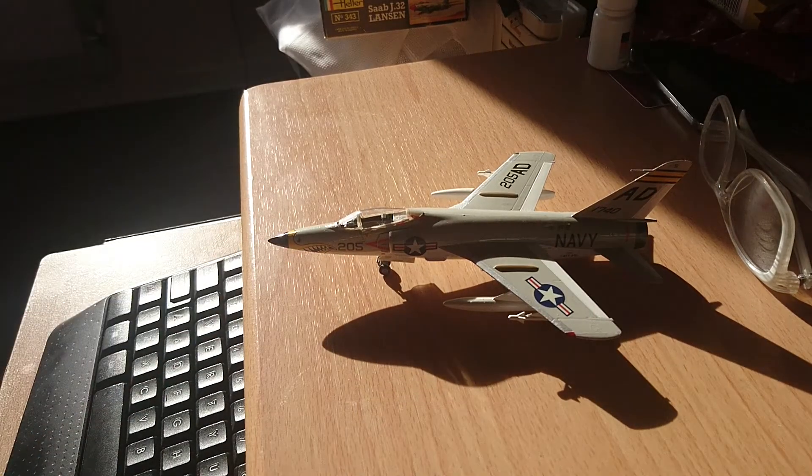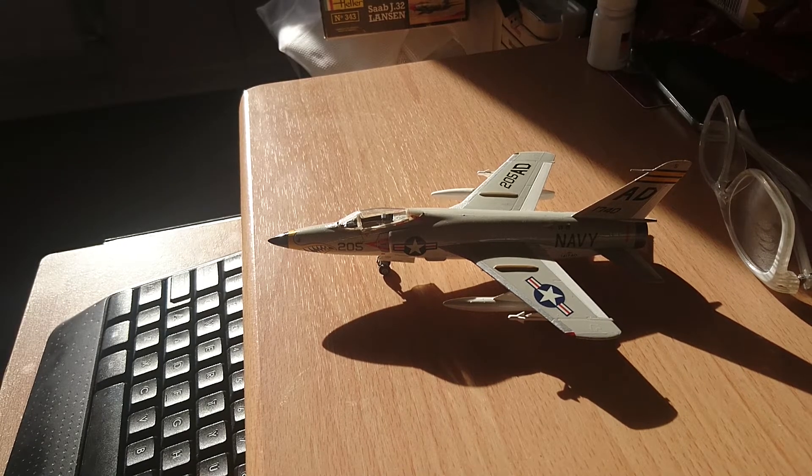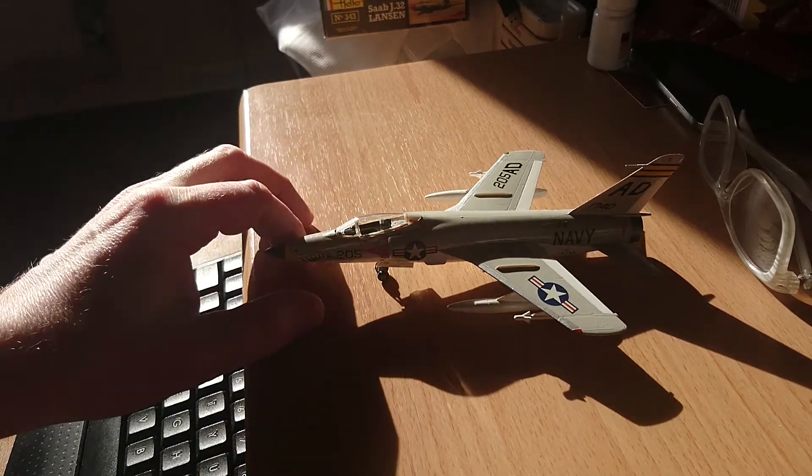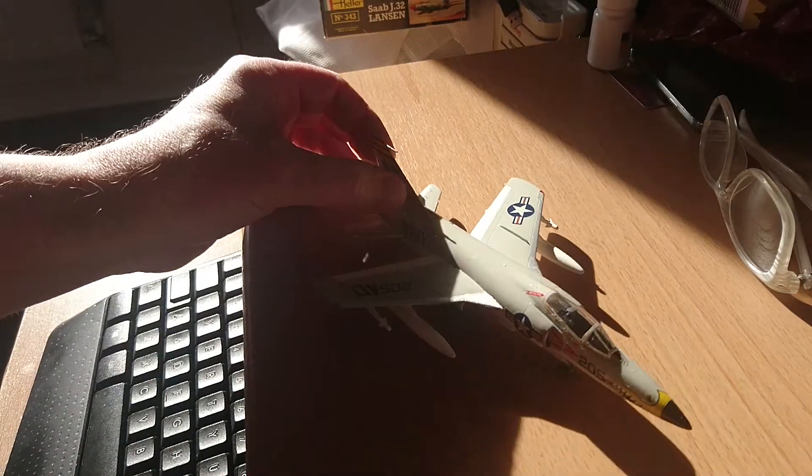I actually found that it went on like a piece of cake. All the markings went on really nice, the kit went together like a dream. And the finished result I'm very pleased with — very, very pleased with. So that's the final reveal for the Hasegawa Grumman F11F Tiger. No issues whatsoever.